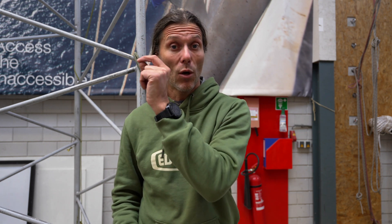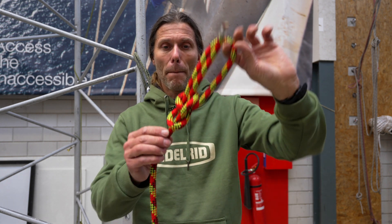Welcome back to the rope access channel. In this video we'll be getting into one of my favorite knots — and one I rarely use in industrial rope access work — and it's the bowline. Let's get into it.